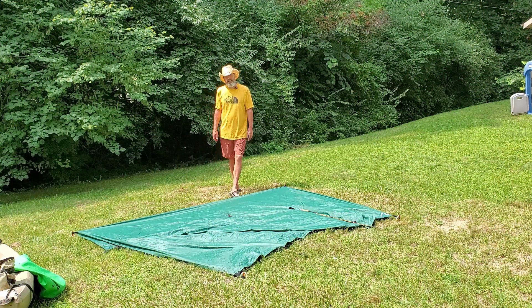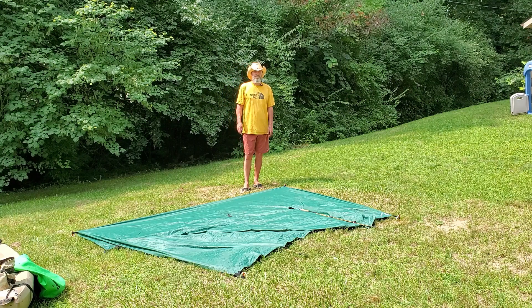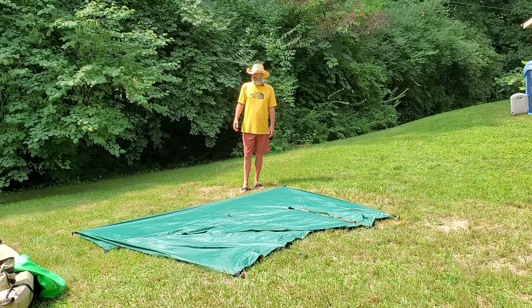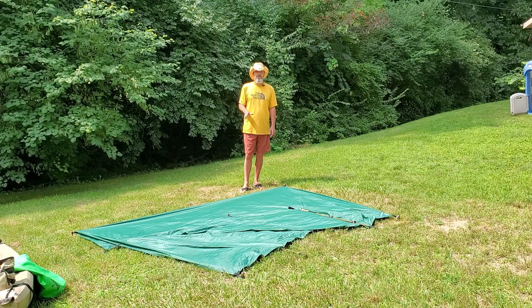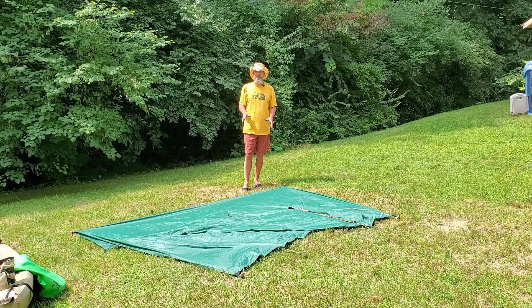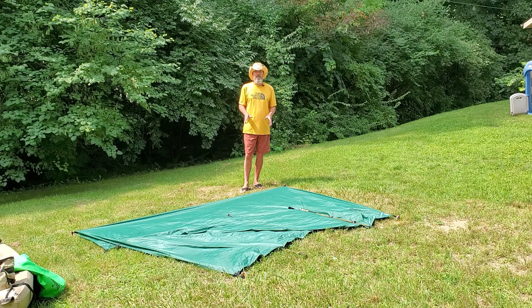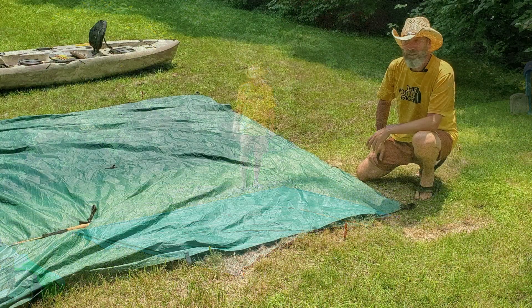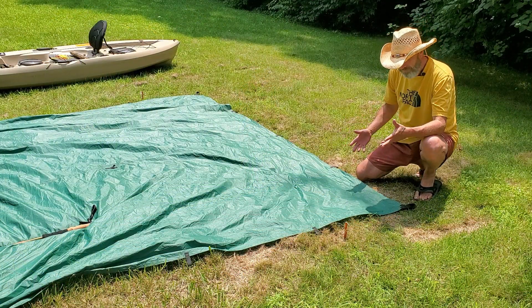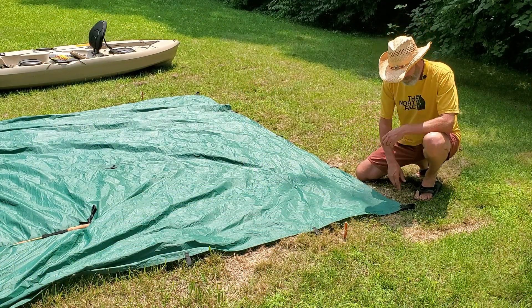To start with, I'm using a 10 by 10 Aqua Quest Guide Series tarp. I've already set this shelter up — I've never used this shelter before, so it was kind of weird getting it set up, but I think I got it. Let me show you where I have it staked out and how to insert the trekking poles to make a pretty decent shelter.